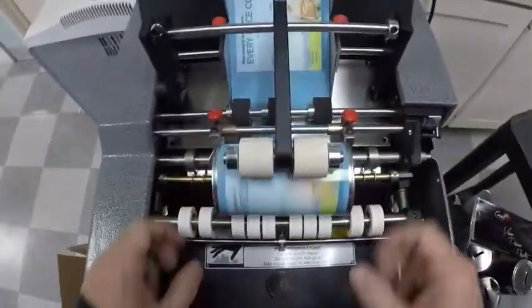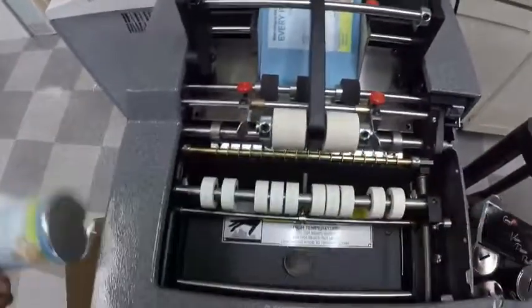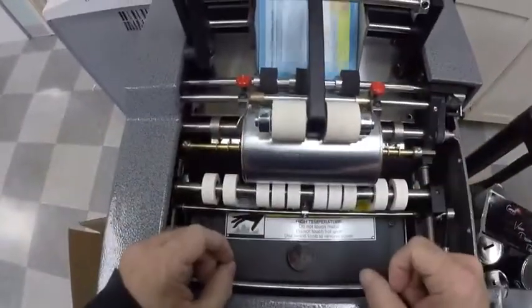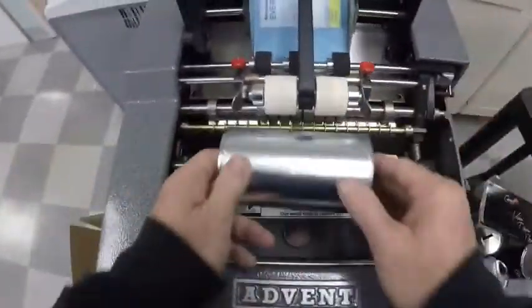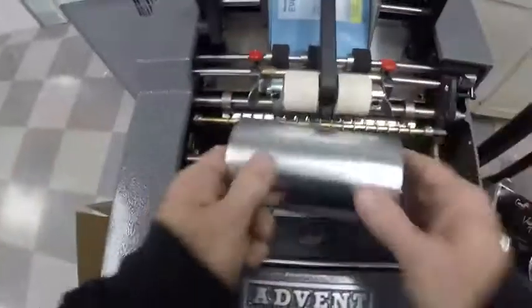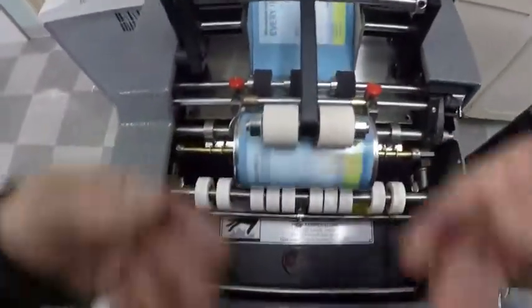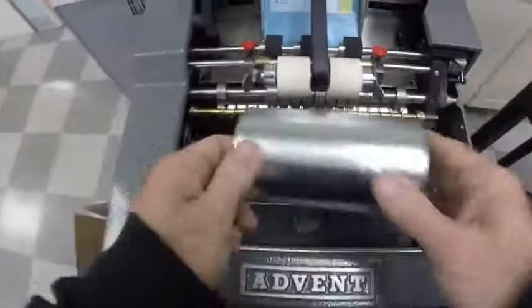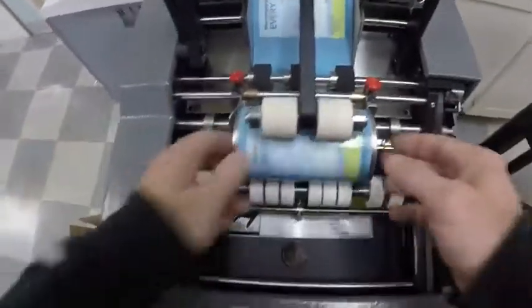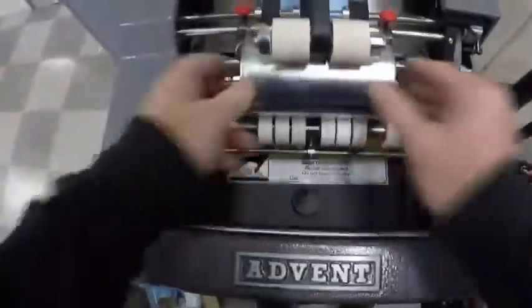It's putting the standard skip glue pattern on the label — only putting glue on the leading edge and the trailing edge. You want to use two hands, just present it to the rollers, and let the machine take it out of your hand. The idea is to have a soft touch. If you push it in too hard, generally the container will try to go up.